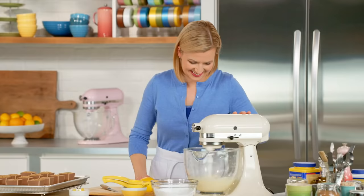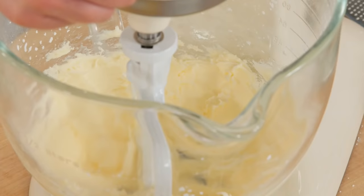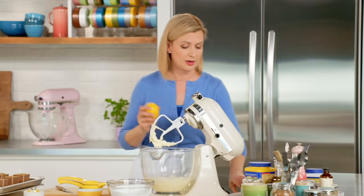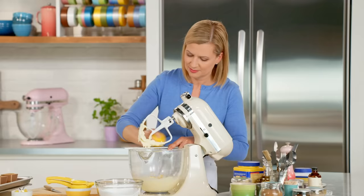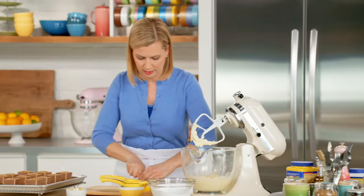Even though this butter and icing sugar combination looks nice and smooth, it won't be fluffy and light — you need to add a liquid. So I'm going to add my Meyer lemon zest. I'm putting two teaspoons of zest in — it's pretty much the full lemon. And now I'll juice the Meyer lemon and squeeze out the juice.